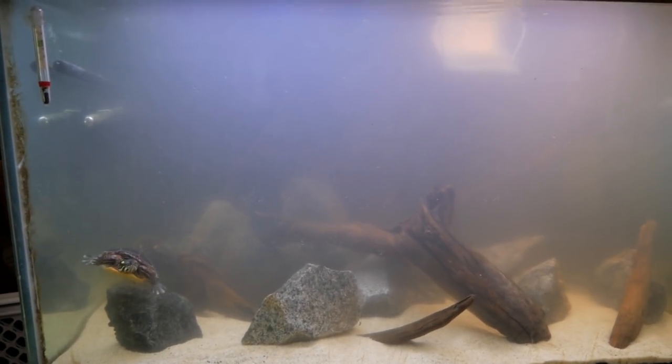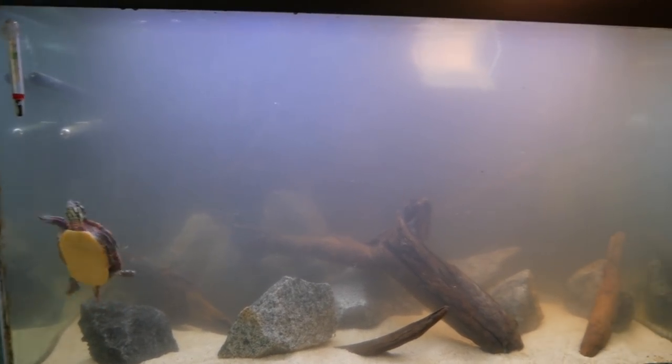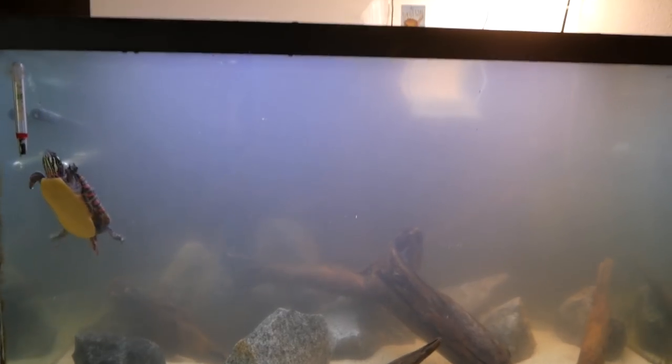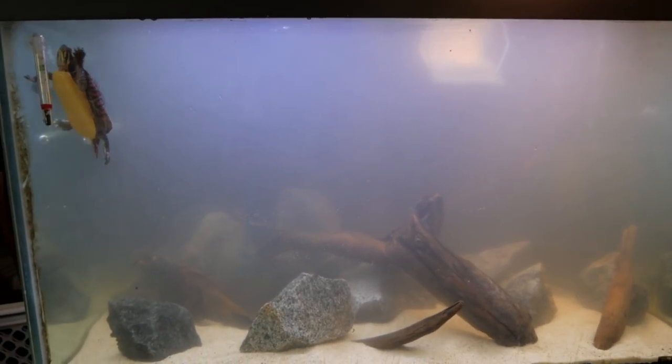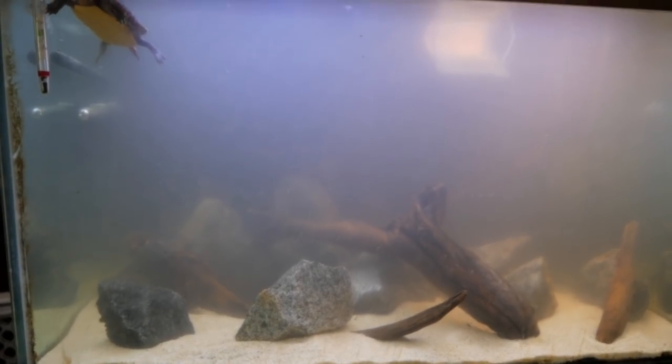I hope it will get uncloudy within the next few hours so I can show you guys what it actually ends up looking like, and maybe redo the scape a bit because it's really hard to arrange things when the tank is cloudy. I will keep you guys updated.